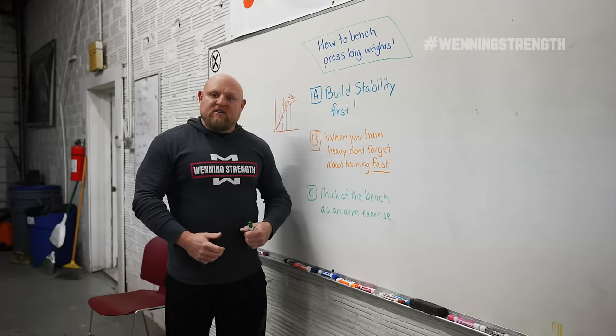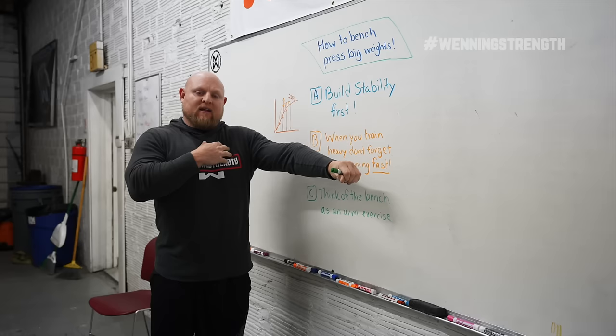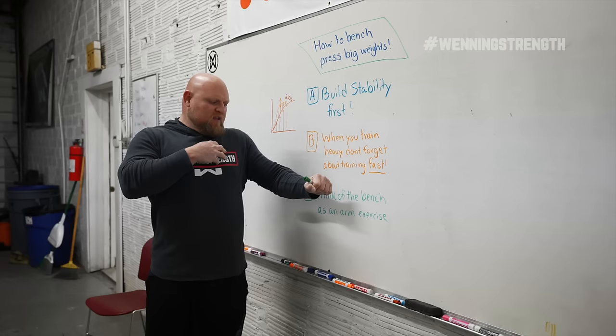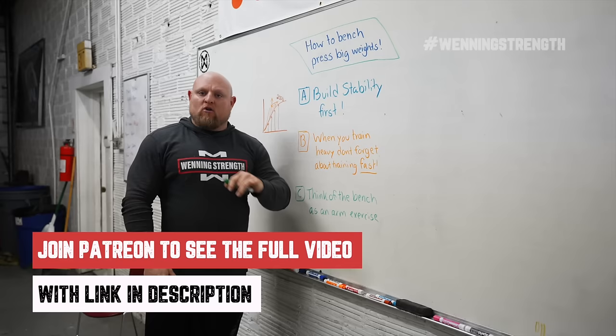When you go into maximum strain, you want to be going into your elbows versus going into your shoulder. Tying back into point one — if my lats aren't really strong, then when I come up to the top and it starts to stick and I want to finish it, I'm going to flex my pec, putting my shoulder in harm's way, versus staying back and locking my arm. The only way to do that is if my arm is stronger than all those other muscles. That's why at winningstrength.com we train the arms so hard.